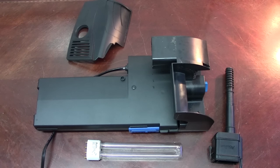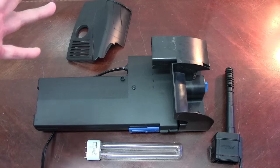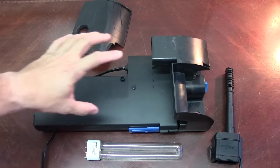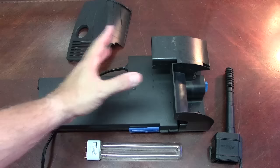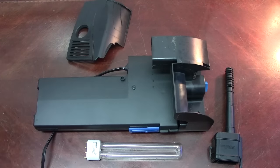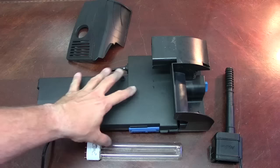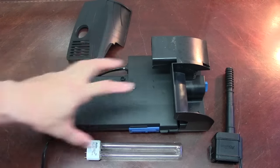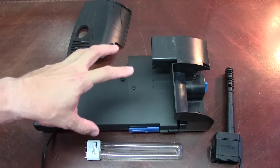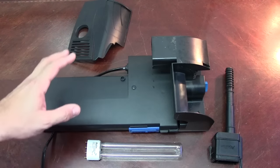In the box for the QuietFlow UV sterilizer — this is going to be really difficult to do on camera, but I'm going to do my best. You're going to get your main unit, and as you can tell it looks a lot like a regular hang-on-the-back filter, except this part here is where all the magic happens. That's where the light bulb goes and where all of the UV sterilization actually happens. So once you get this hung on the back of your tank, you don't even see that.